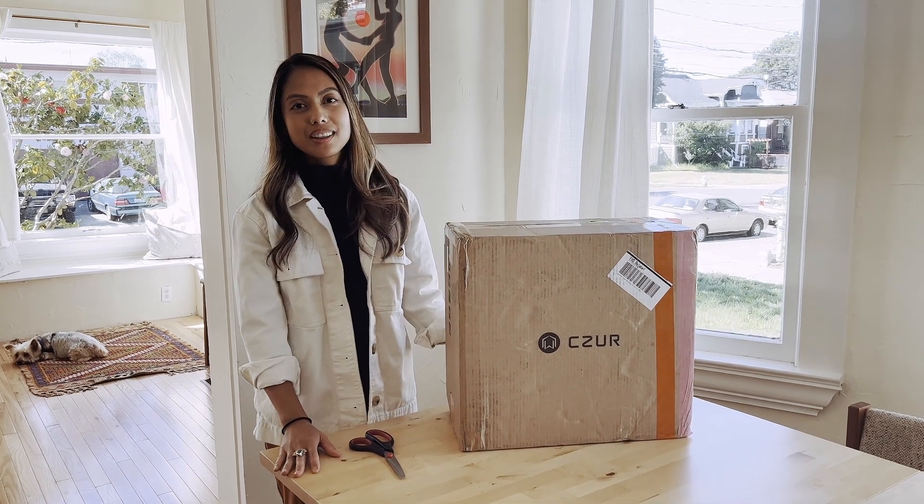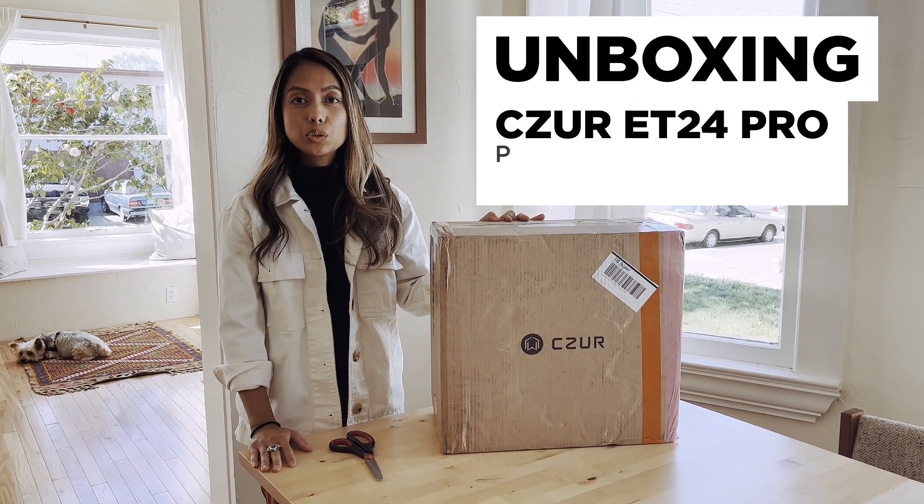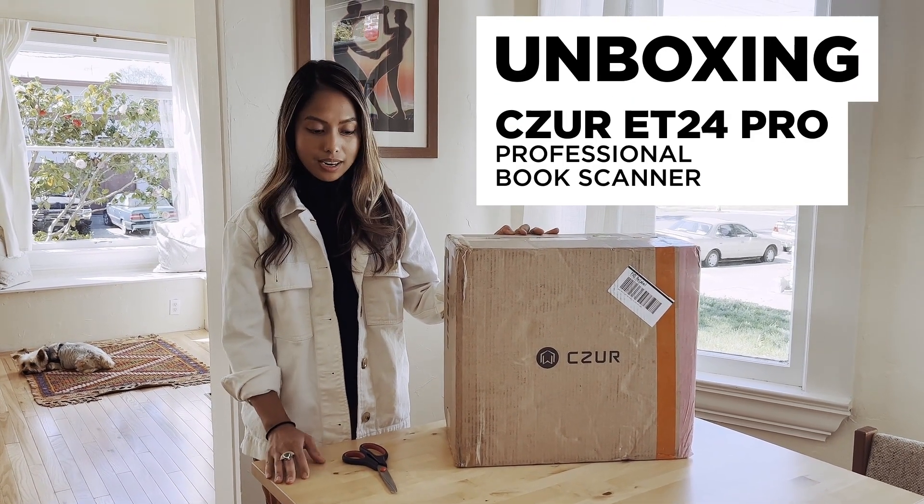Hello, I am Charmy with Indiegogo. Today we are unboxing the Caesar ET24 Pro, a professional book scanner.